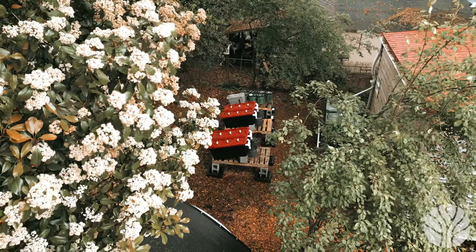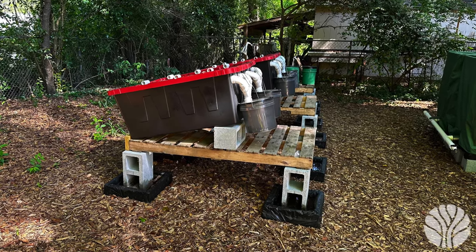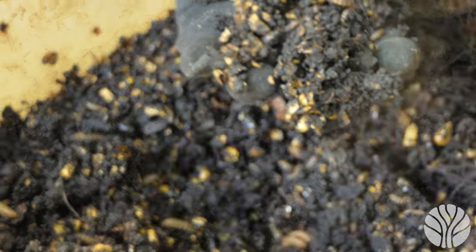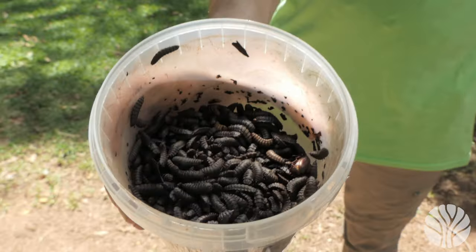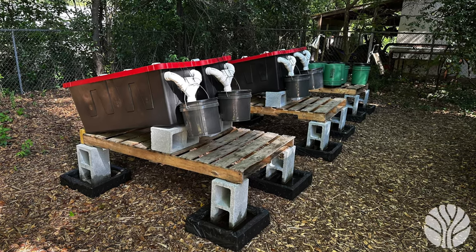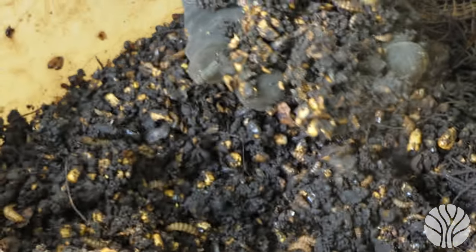The first system we'll go over is the biopod. A biopod is an enclosed, self-contained system designed for the purpose of raising black soldier fly larvae from food waste, with the aim of producing a high-protein food source for chickens and other livestock. Biopods typically consist of a series of stacked trays or chambers, each containing a substrate of food waste and a colony of black soldier fly eggs or larvae.